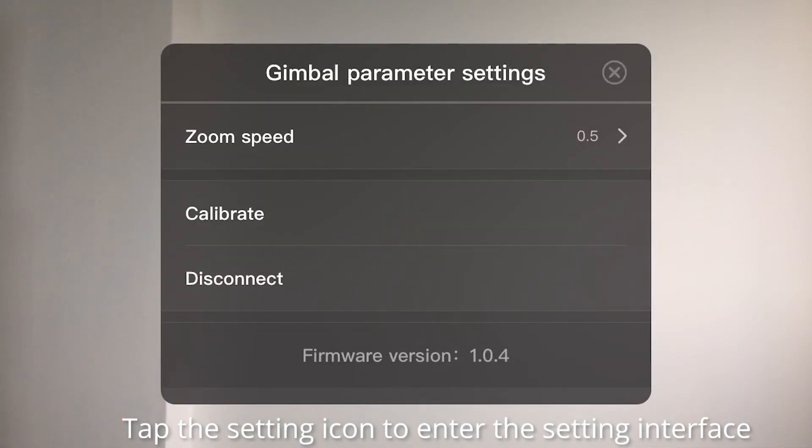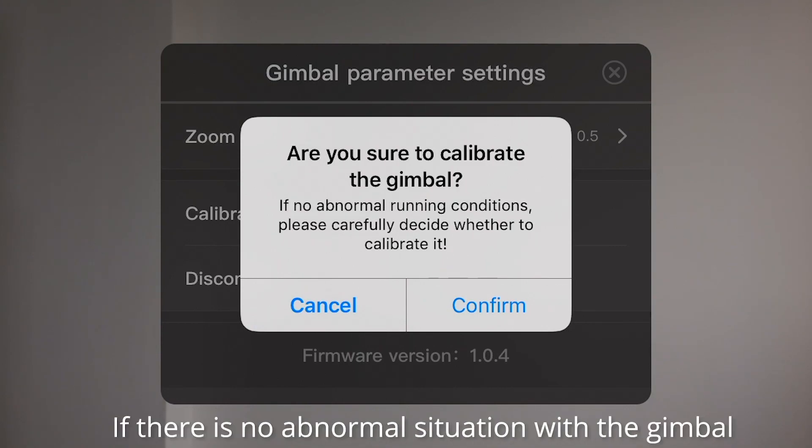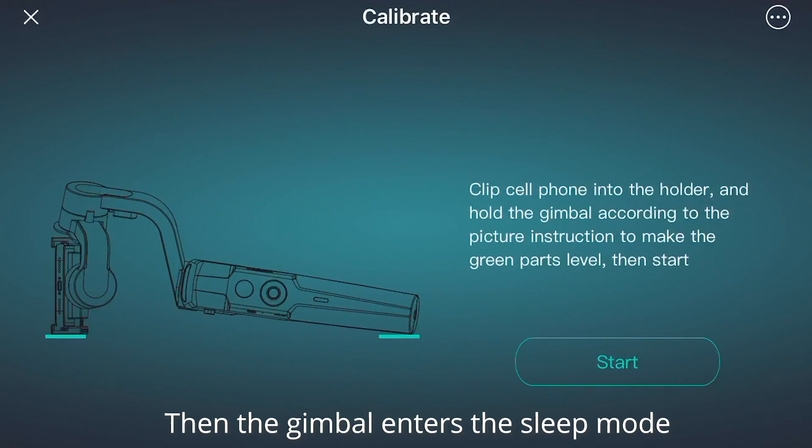Start the primary calibration. Tap the gimbal icon to enter the setting interface. Click to start the calibration. If there is no abnormality with the gimbal, please carefully decide whether to calibrate. Click confirm to enter the calibration interface.